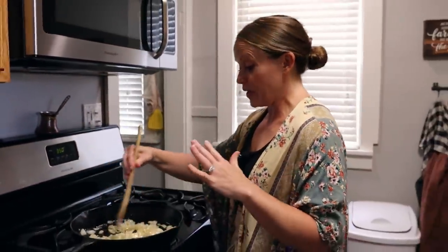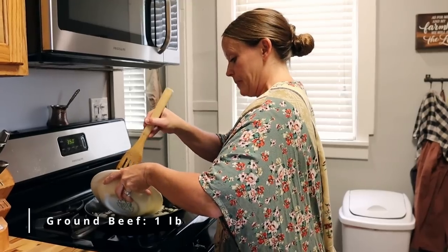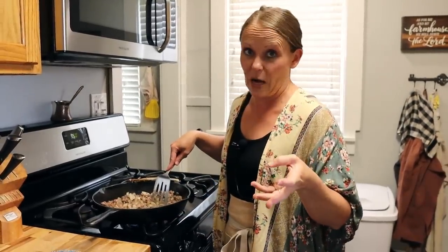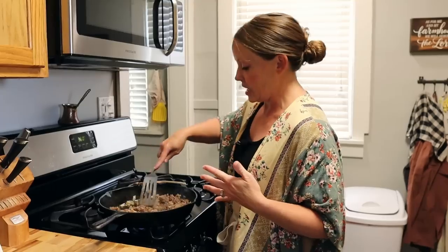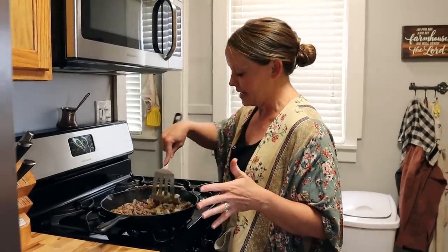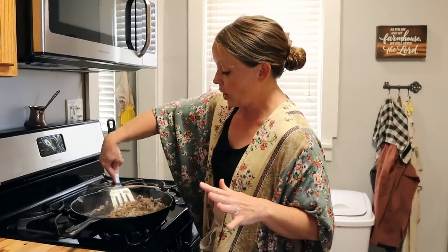Now we are going to add one pound of thawed ground beef to our mix and brown that up real good. I am using very lean ground beef, so I'm okay with leaving all the fat in the sauce because it gives it such nice flavor. But if you're using a ground meat that is higher in fat, you might want to drain some of that off. This is grass-fed organic beef, so there's not tons of fat in it. I also make this sauce all the time with no meat at all — you can absolutely make it vegetarian and it's still a delicious sauce.